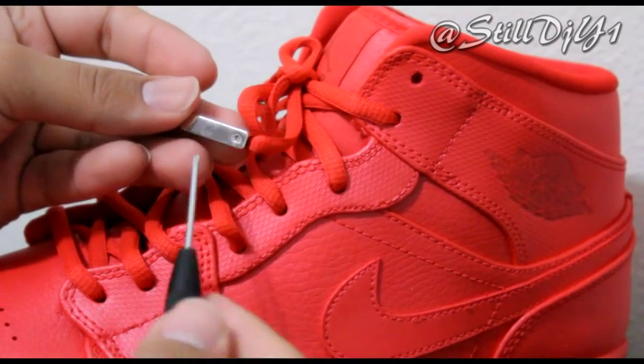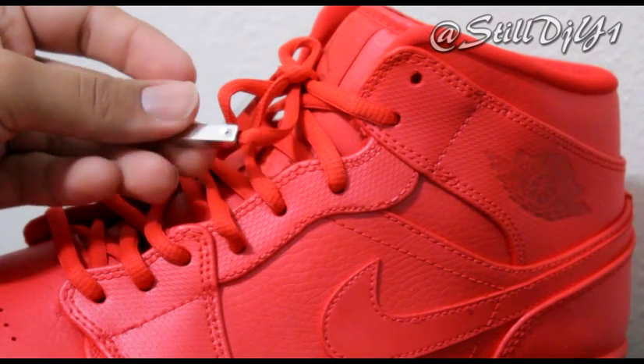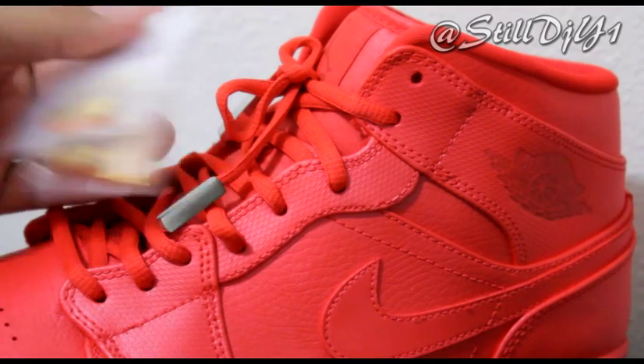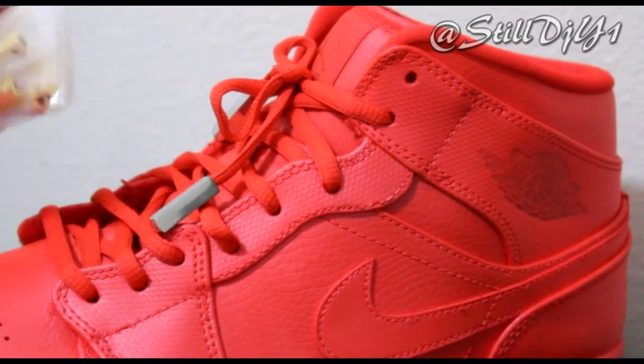Just to remove it, you just unscrew it, take out the screw, and that's pretty much it. It's very easy to do and I have gold and silver on the website, GodofSouls.com.